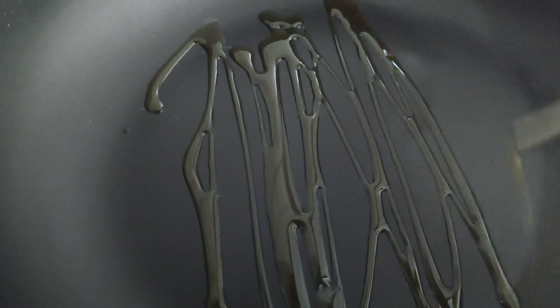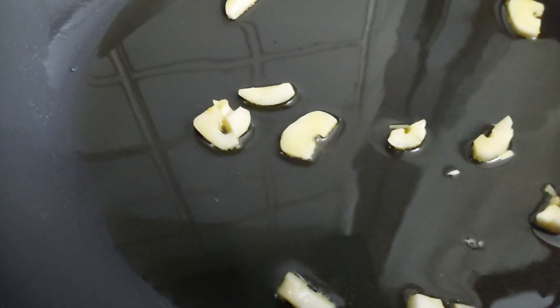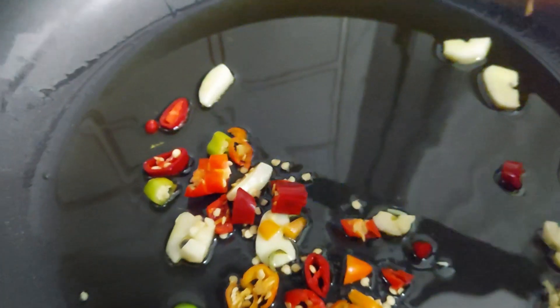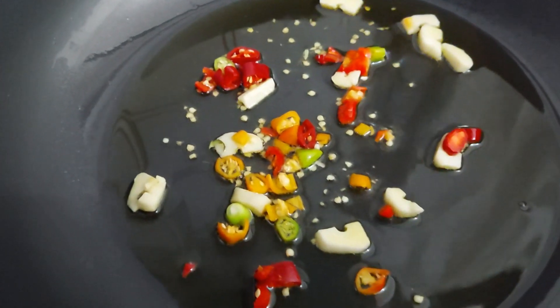Gently stir your pasta once it's softened up and move it around so it cooks evenly. In a non-stick pan, add your olive oil — because this is a chili-based, garlic-based pasta, I'm going to put a bit of extra olive oil. As your oil starts heating up, put in your garlic. The garlic is starting to bubble up on the sides — you can see the oil. But before it overcooks, straight away put in your chili peppers. Gather those around with all the seeds.